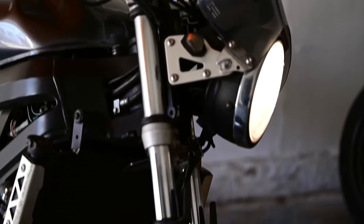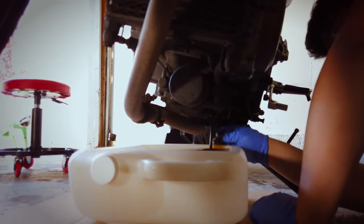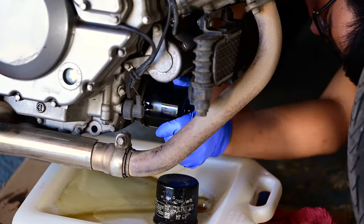Refer to your bike's owner's manual for specs. Tap your used oil in the pan. Set your filter so it drains oil into the pan too.